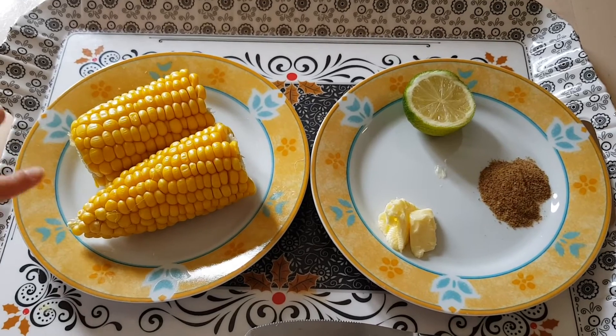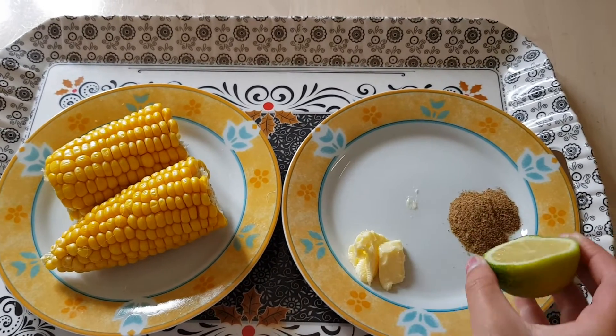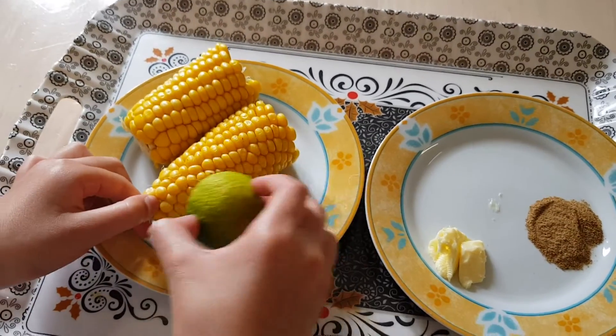I cut the corn in half and my mom helped me peel the excess off. If you want, you can take some lemon and chaat masala and rub it on the corn — it will taste so good.